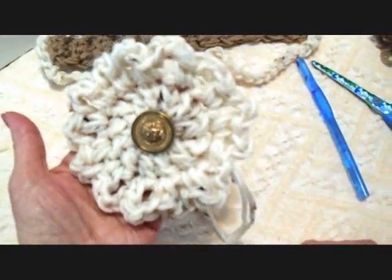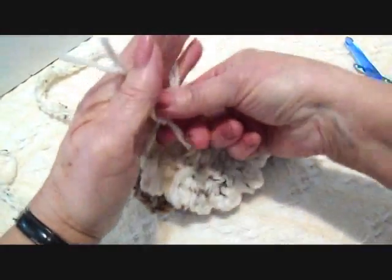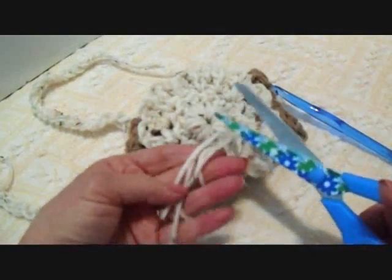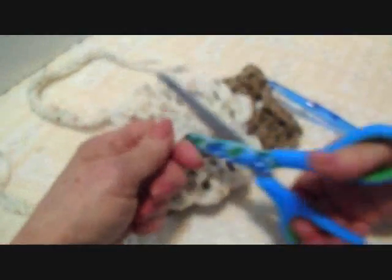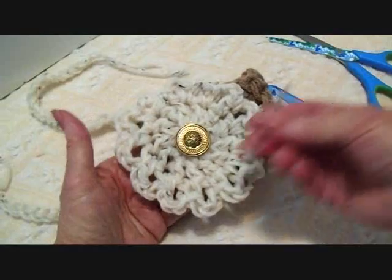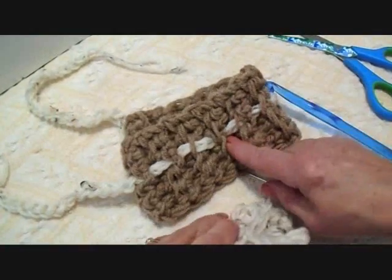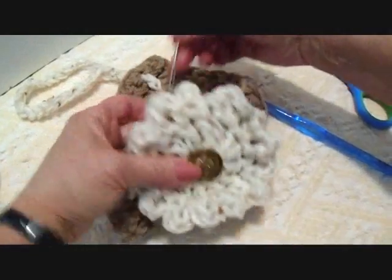I'm going to sew a button in the center and tie these two yarn ends together on the back. If they were long enough I would keep them to sew the flower on, but they're not really long enough so I'm going to remove them. Now I'm going to sew my button on and then attach the flower by sewing it with my yarn onto the side of the boot cuff.